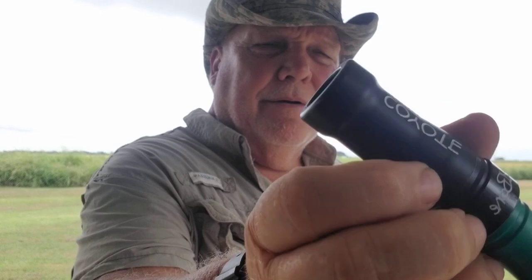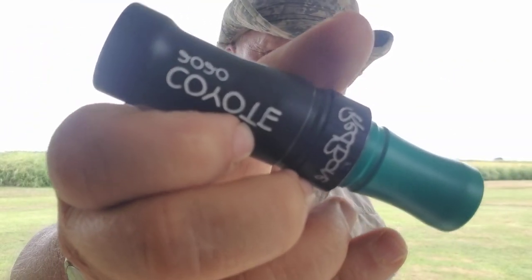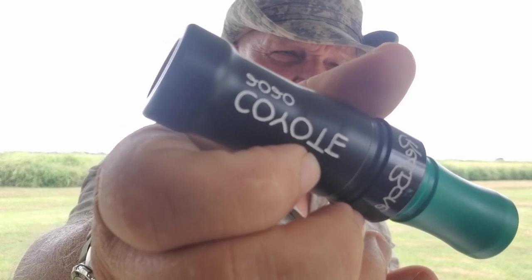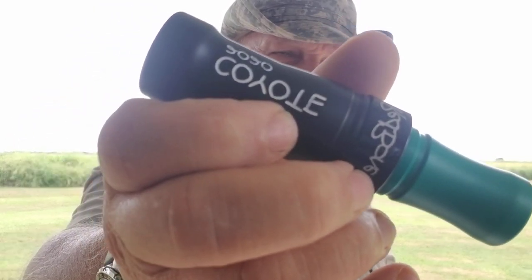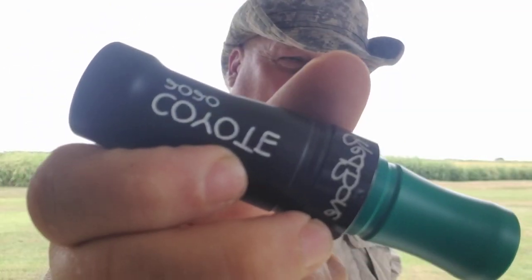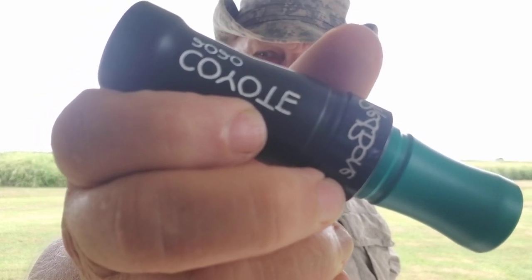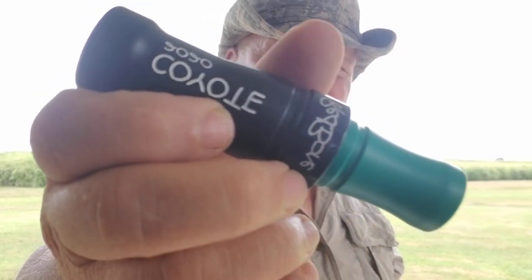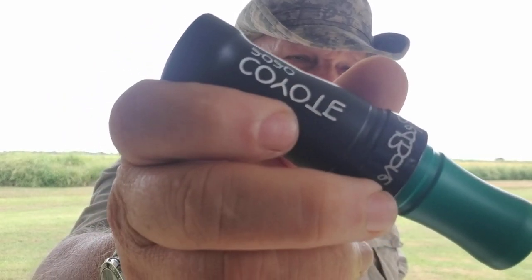This is Redbone's Delrin Call for 2020, called the Coyote — got 'Coyote' engraved in the barrel. It comes in this color only: black and green, just like P.S. Olt's old T20 Fox and Coyote from back in the old days. That's why they call it a Coyote.